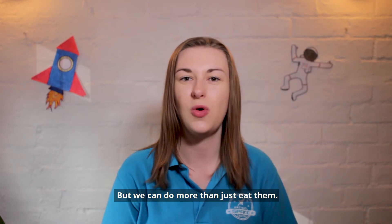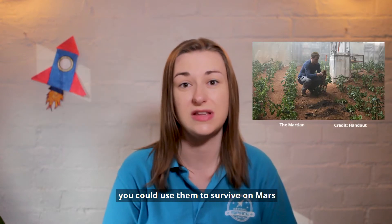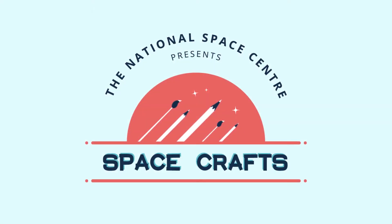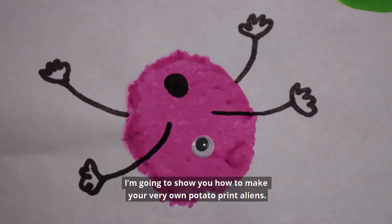But we can do more than just eat them. Potatoes can power clocks, you can use them to survive on Mars, and we can use them to make aliens. I'm going to show you how to make your very own potato print aliens.